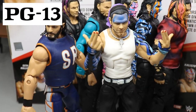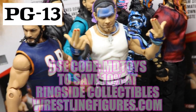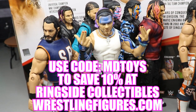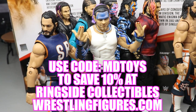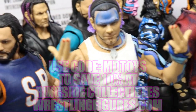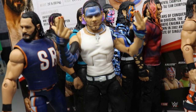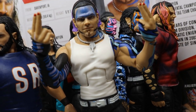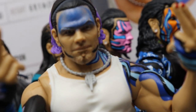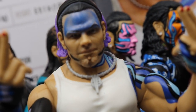If you would like to pick up any of the figures you see in today's video, go over to RingsideCollectiblesWrestlingFigures.com. Use the promo code MDTOYS to save yourselves 10%. Go over there, pick up some figures, and use code MDTOYS to save 10% or you'll look like this Jeff Hardy head sculpt.